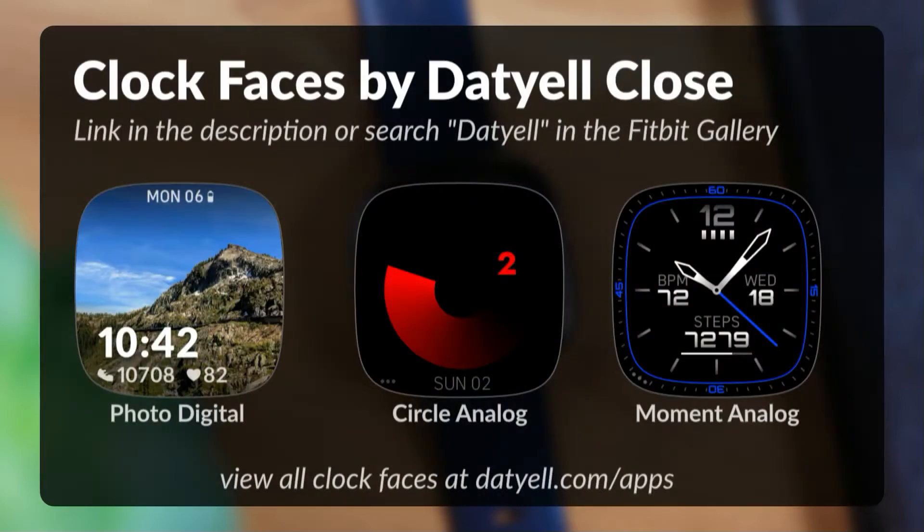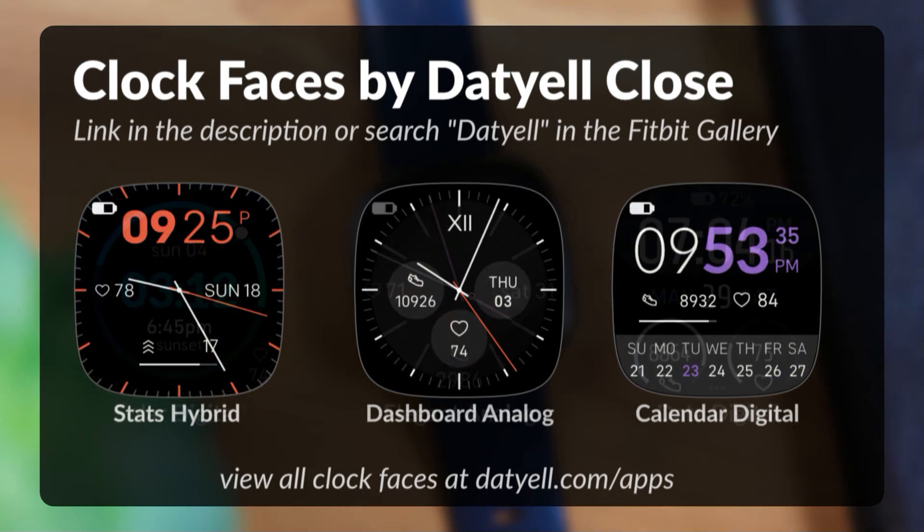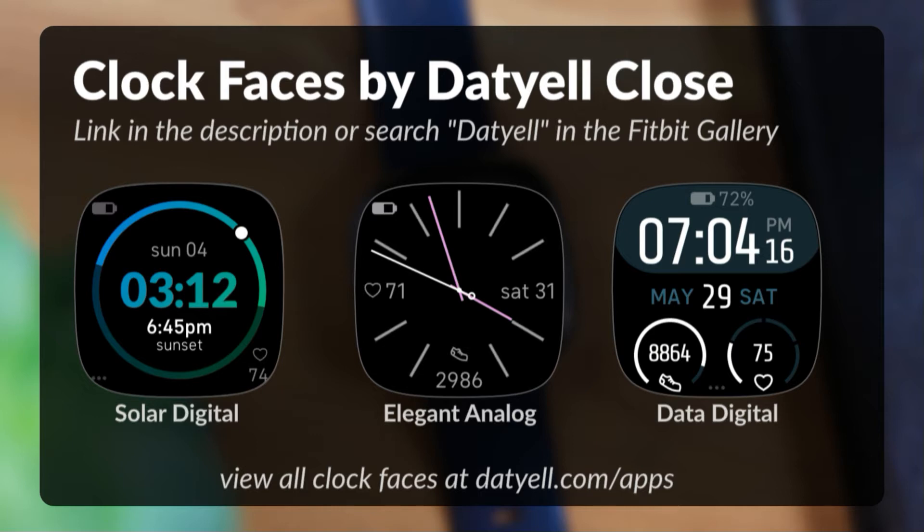If you have a Fitbit smartwatch and are looking for new clockfaces, consider checking out my clockfaces. Find the link in the description below, or view the clockface playlist linked above.